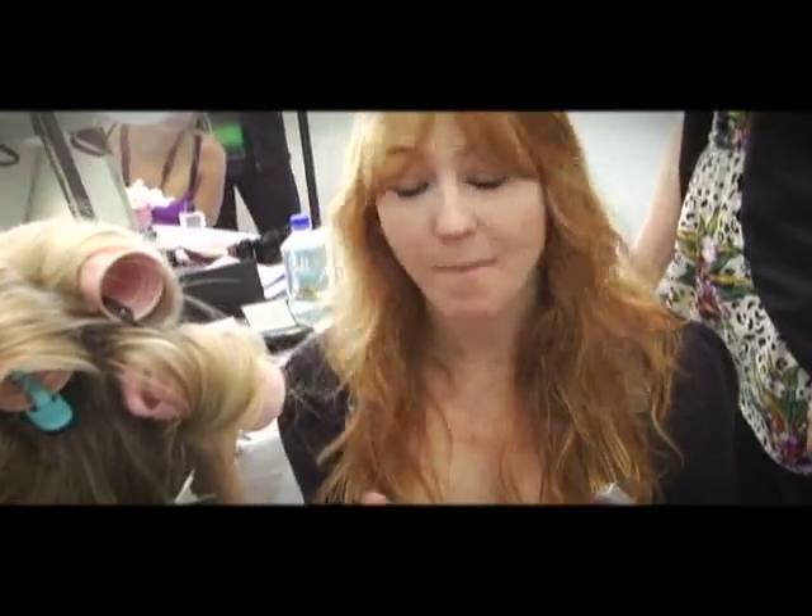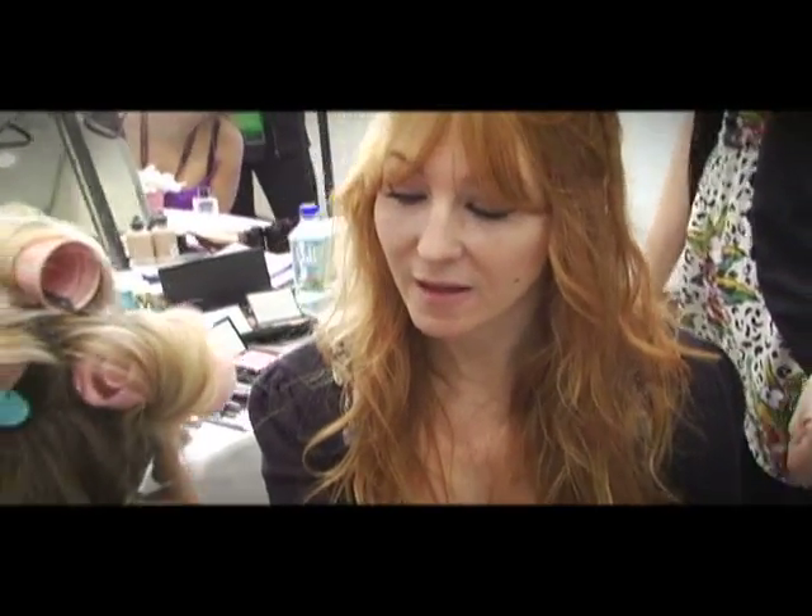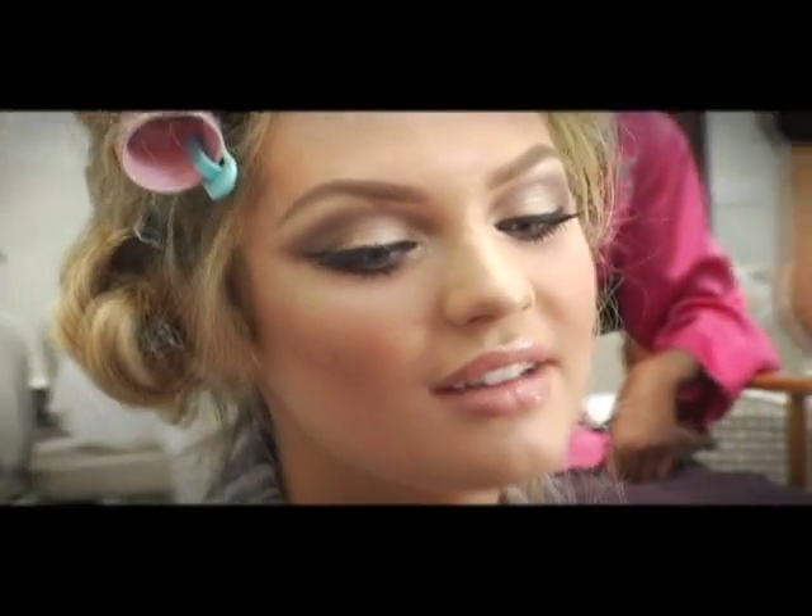We're putting on the Cupcake gloss, which is designed by Heidi Klum — it's a really great colour. Hi, I'm Candice Swanepoel and we're getting makeup done by Charlotte Tilbury backstage at Victoria's Secret. Getting my makeup done does require a bit of patience but it's worth it in the end — the eyes, the cheeks, the lips. I enjoy it. It's relaxing, actually.